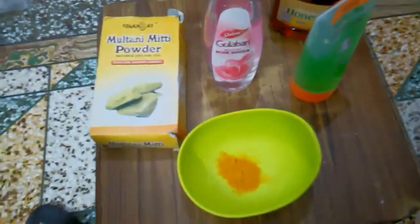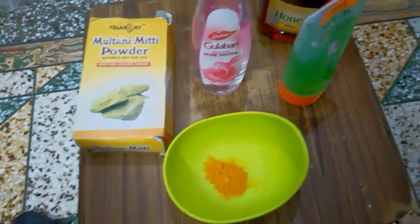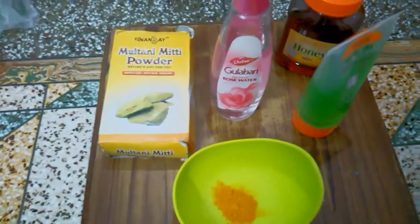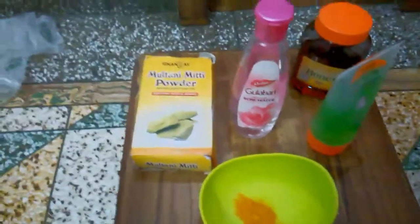Hello everyone, welcome back to my channel. Today I will be showing you a face pack using these products to remove sun tanning and blemishes from your skin. If you use it twice a week, you will see the difference.